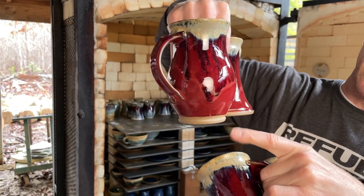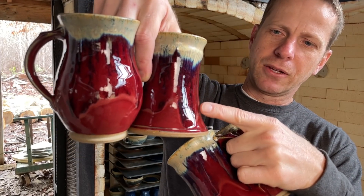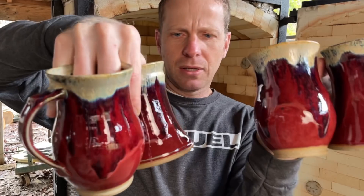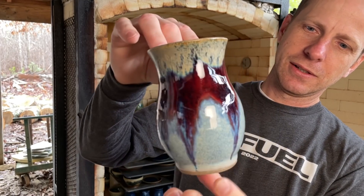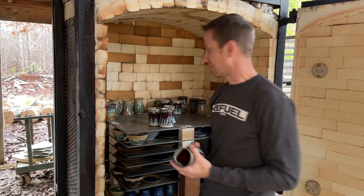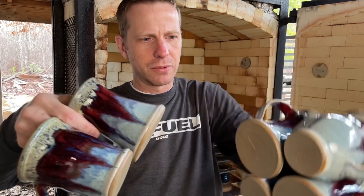I have several of these now as well — this color combination turned out gorgeous. Definitely with this kiln it helps having it more full to get a good even reduction. You can pack it really tight, which I did mostly for this kiln, and get really good reduction for the reds to turn out. Just need to thin out that rutile a little bit.